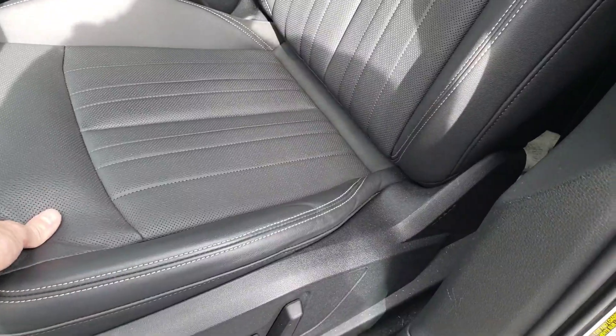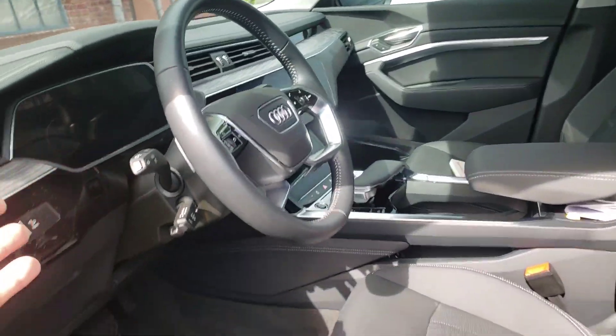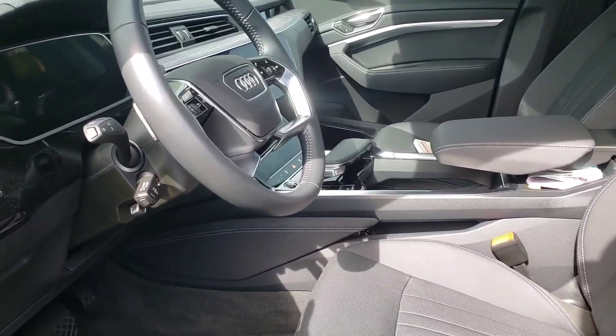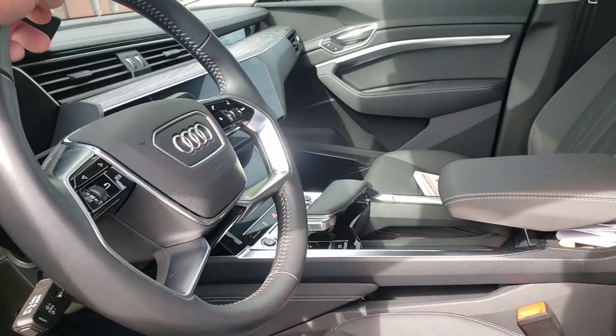Nice armrest, leather seats. How many adjustments? Eight-way adjustment. Oh my god, the steering wheel looks tiny to me — maybe you get used to it. Wood inserts, kind of nice, matching.